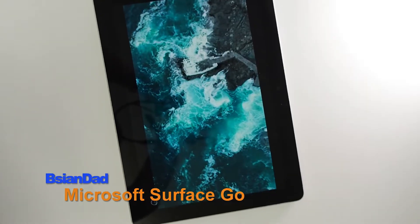Good everyone, B.A.J. here. Today we're looking at this Microsoft Surface Go.